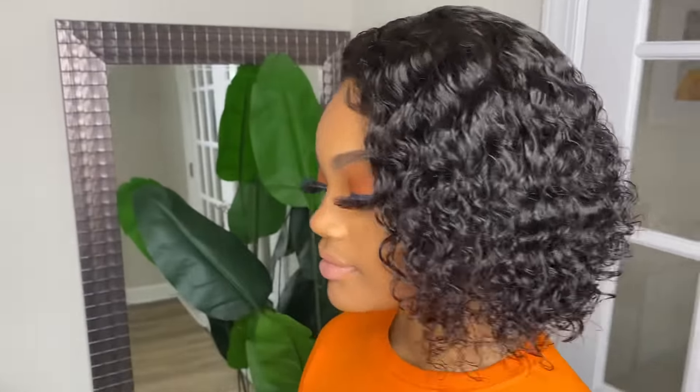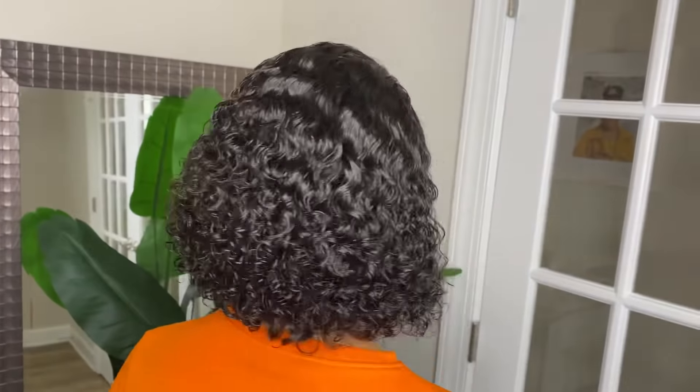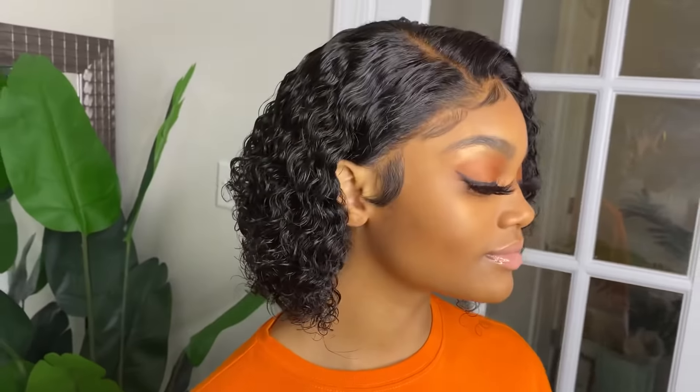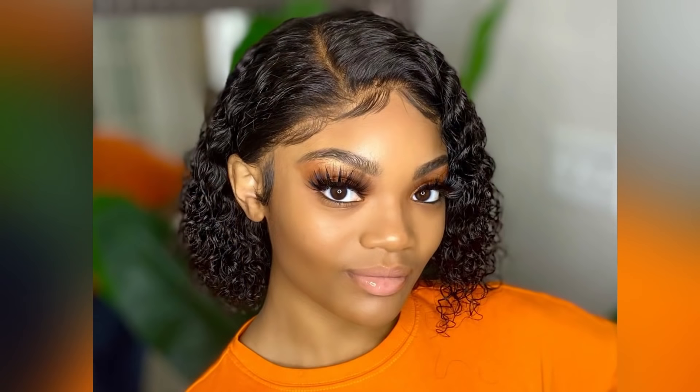For this install, I used the Wow African Hair — this is their Curly Pixie Cut Bob. If you want $15 off when purchasing this wig or any wig on their website, use code Dutchess15. That's D-U-C-H-E-S-S-1-5.